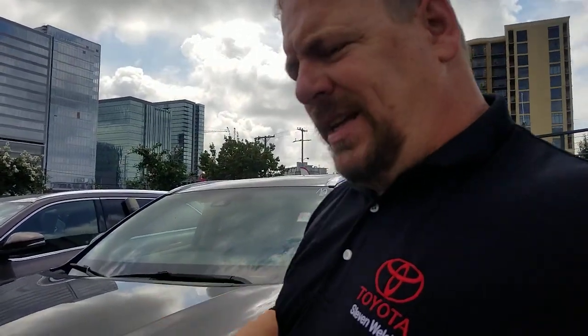Hey guys, Steve Walsh here, Beeman Toyota in downtown Nashville. I'm coming to you with an answer to a question that I was asked, so I definitely appreciate the question. This is the 2017 Highlander, but this answer is going to be the same for anything from the 2014 through the 2019 Toyota Highlander. The question was about the blind spot monitor.